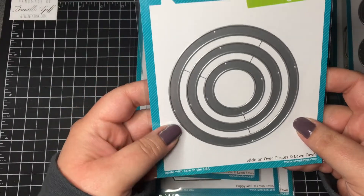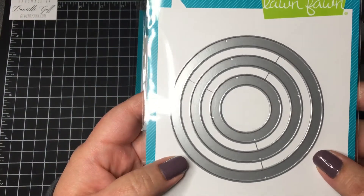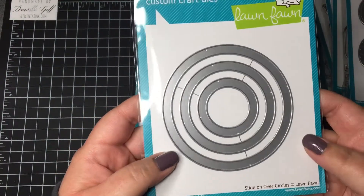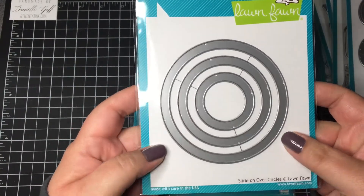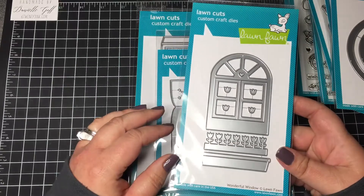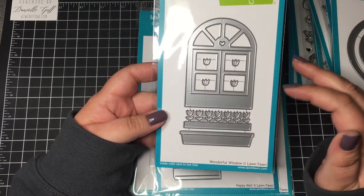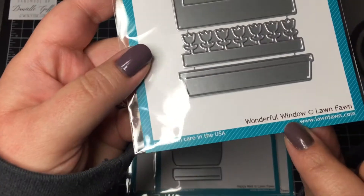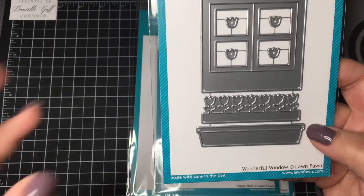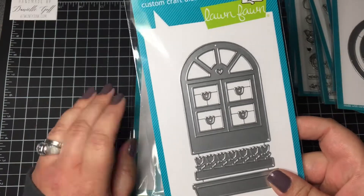I also got Slide On Over Circles. I have the other slide-on-over pieces that are more straight or have a little wave to them, but this one will be so cute for the outer space stamp set — you can make the little astronaut move. It's really going to be good for a lot of different sets because it'll make circle slider cards super easy. And I got the Wonderful Window die — I haven't seen too many samples but I had a vision for it. It has a cute tulip-looking flower die and a planter that you could cut out in brown or a wood grain, plus the little window.